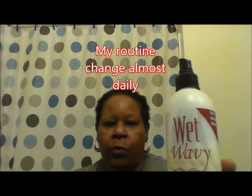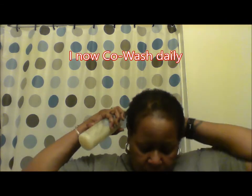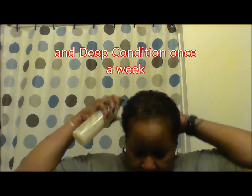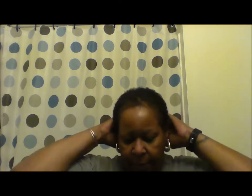The first thing I'm going to do is use this Wet n Wavy Detangling Spray — it's for frizz-free. This is the day I don't co-wash; I co-wash every other day. So this is the way I put the moisture in. You want to make sure you massage it all in.